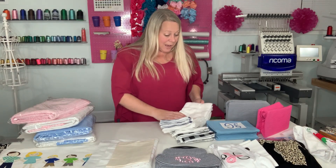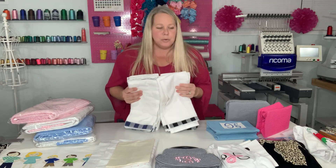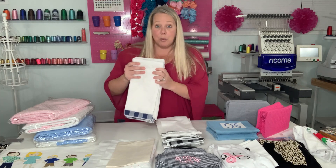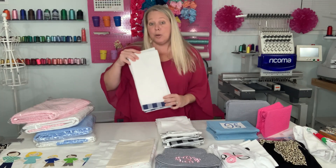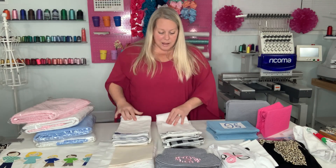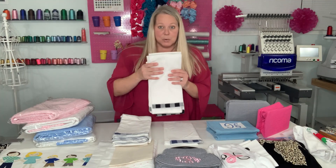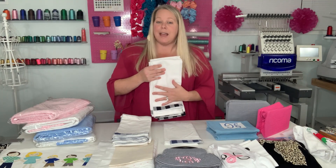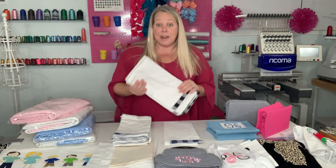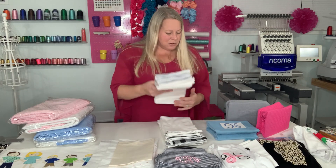I've literally had these forever and I've never done anything with them — never even posted about them. So what I'm going to do is stitch a cute little Easter bunny on one of these, and maybe something else Easter-y or another holiday. Then I'll post these again just to clear them out so I don't have this inventory sitting there, and I'll at least break even or make a few dollars off of that.